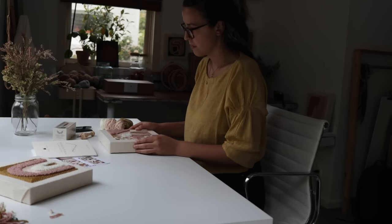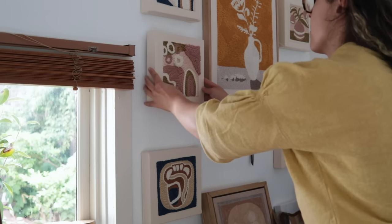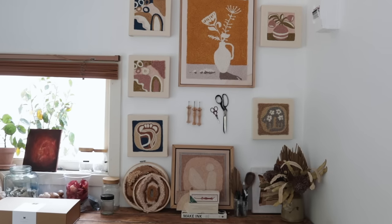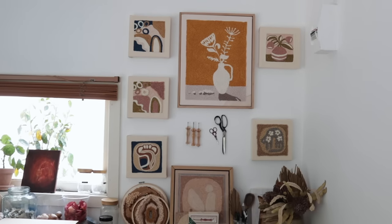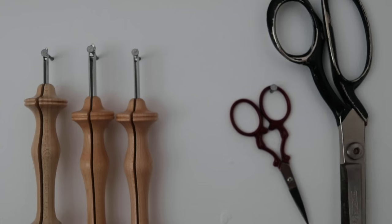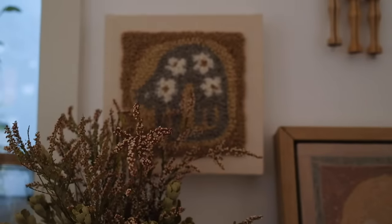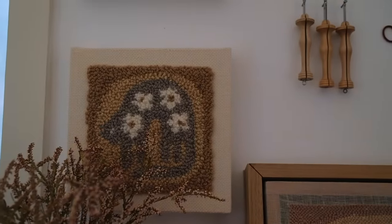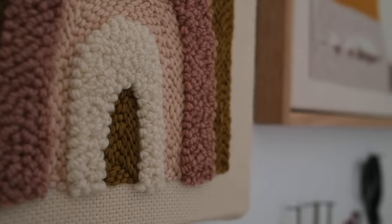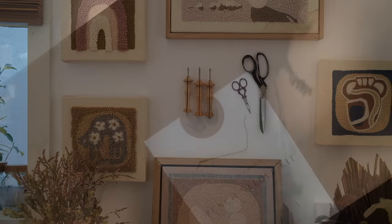You did it! You have created your first punch needle masterpiece — I am so proud of you. I hope that you love what you've been able to make today. Making is a process and we're not going to be perfect at it to begin with, but what's important is that you've given yourself this time to slow down, relax, and get creative — and that is good for the soul and for the mind. Thank you so much for joining me here on Hands of a Maker. I hope to see you again soon — see ya!